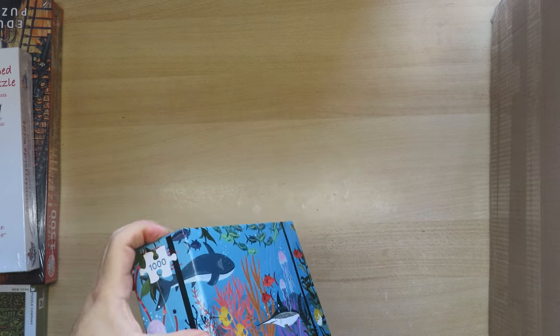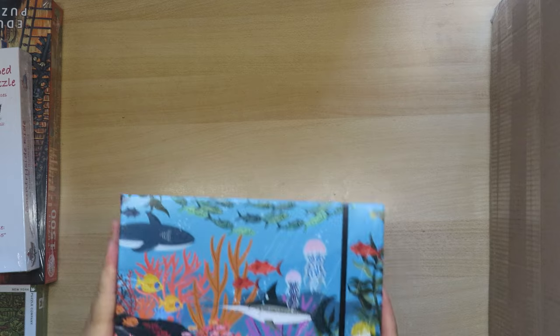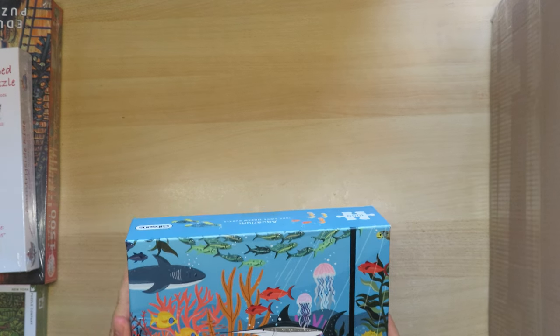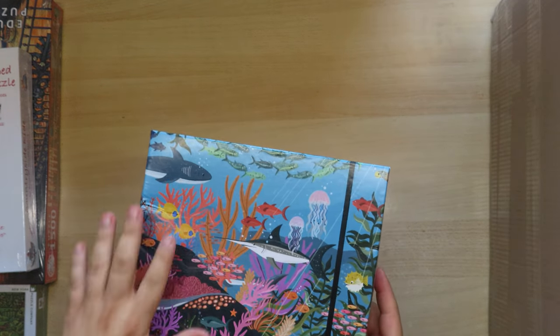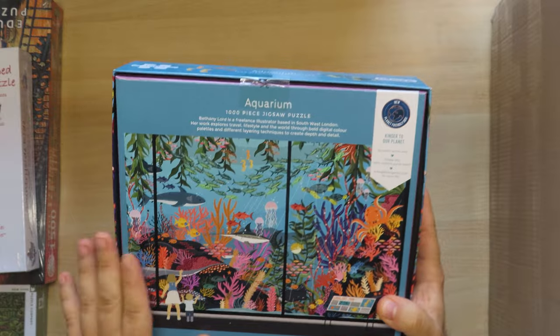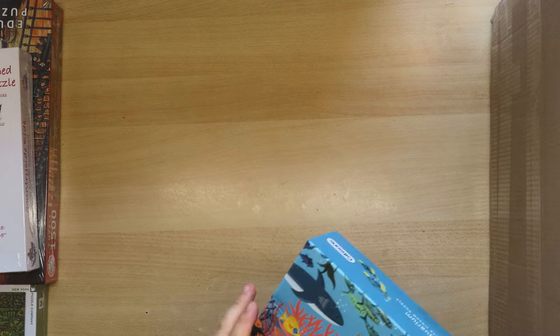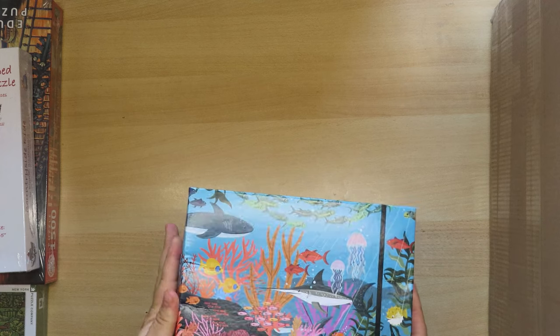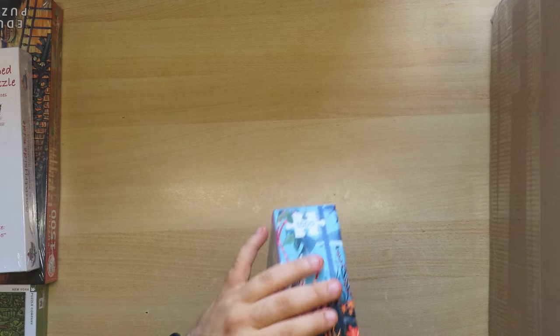Sadly this next one is a little bit damaged, probably because of the size and weight of the boxes. It's from the brand Kipsons — it's an aquarium puzzle. I really liked it, but I may have to send them an email because I find it a shame that the box is a bit damaged. The pieces I assume are fine. This one doesn't have a sealed plastic wrapping, which is something some companies now do to spare the plastic.